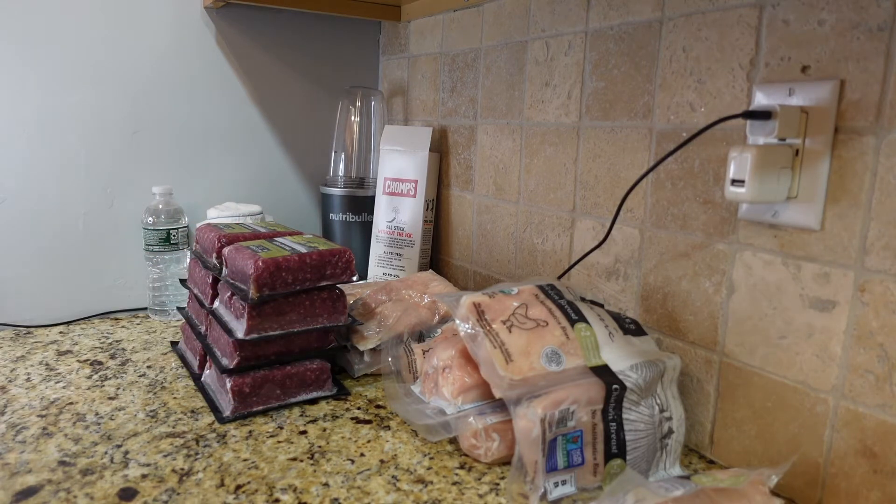If you're new to ButcherBox and want to see how it works, I have a $30 off coupon in the description below. You can use it to try it out — it's a good addition for your first order. If you're interested, just go to the description and check that out. Hopefully it'll help you make a decision or try it for the first time while saving some extra money.